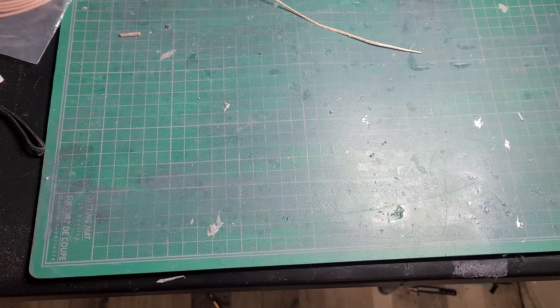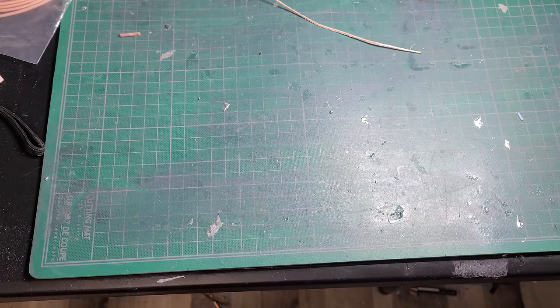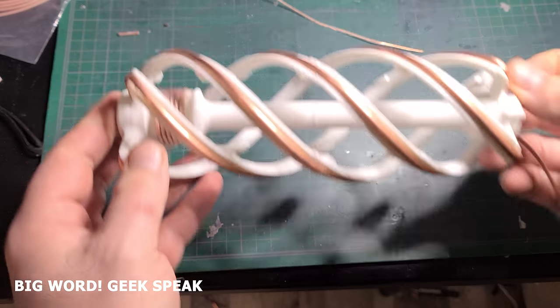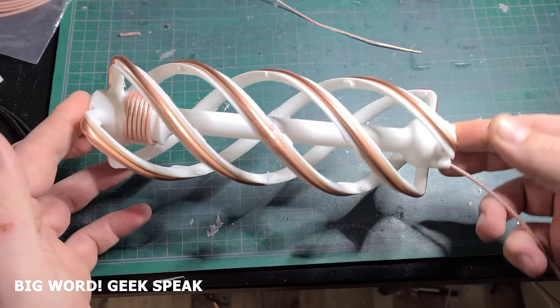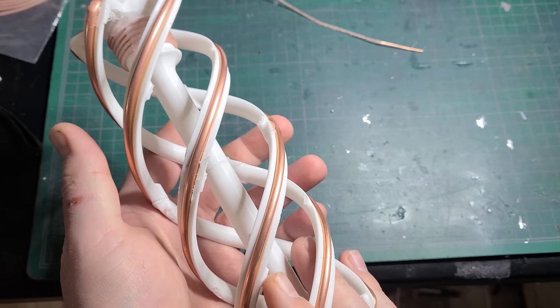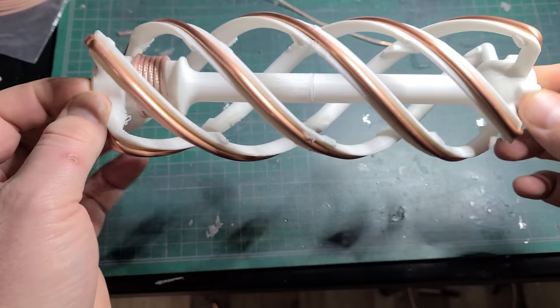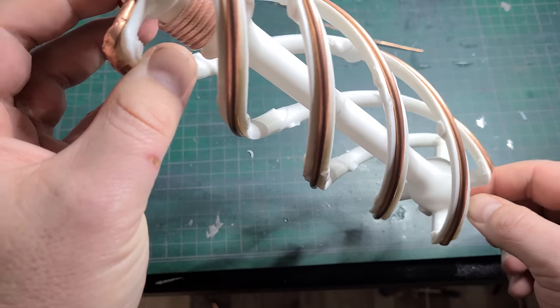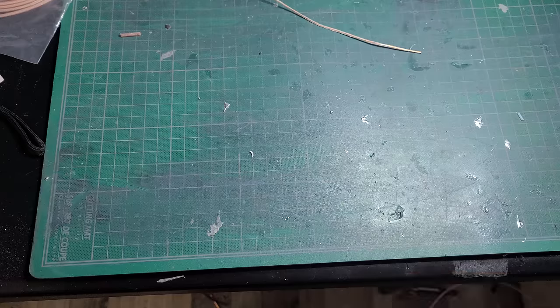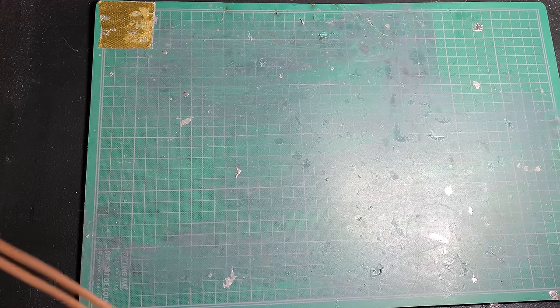So I decided to take advantage of the dielectric constant of the plastic and came up with a new design. Today we'll look at building this design, what went into it, the test results, and the next steps and recommendations. Let's get into it and take a look at what we need to actually build this QFH antenna.